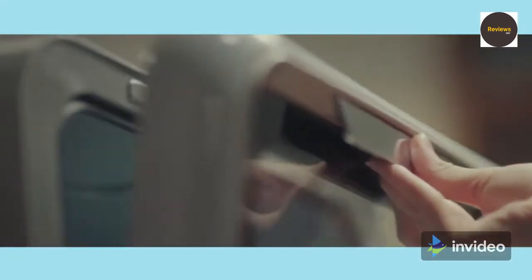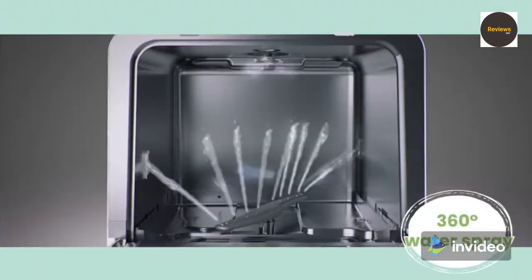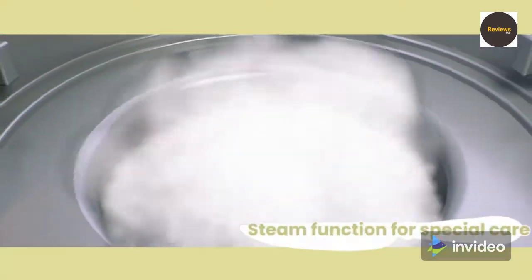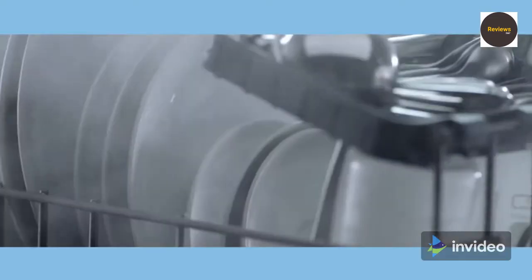What's up guys, how are you? We are listing the top 6 best countertop dishwashers for 2021 in this video. No product price, any questions or more product information from the link in the description. We update on best prices for the best products, so like, comment this video and hit the subscribe button for more videos. Now let's get started.